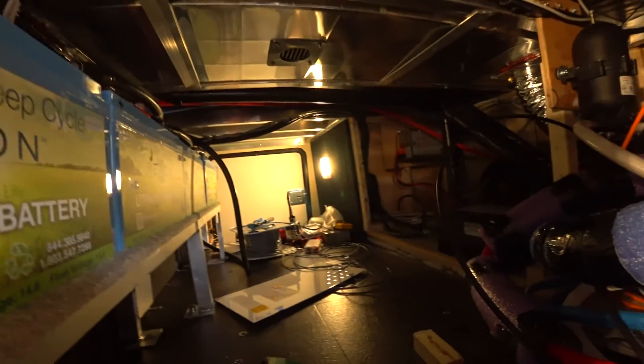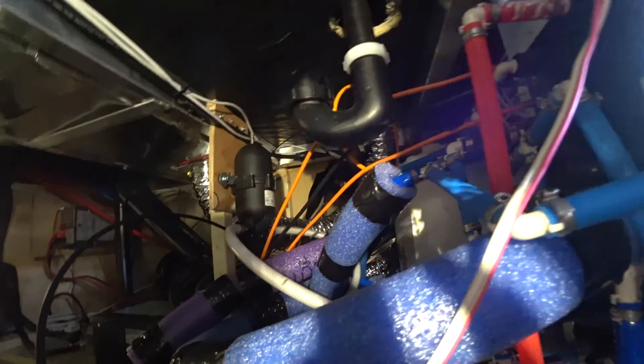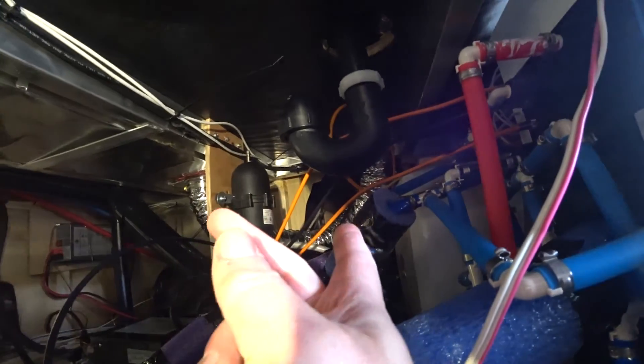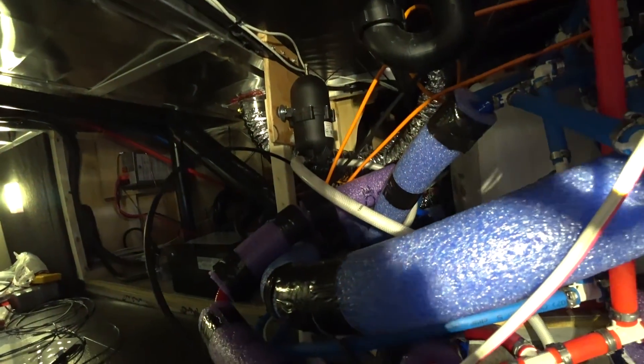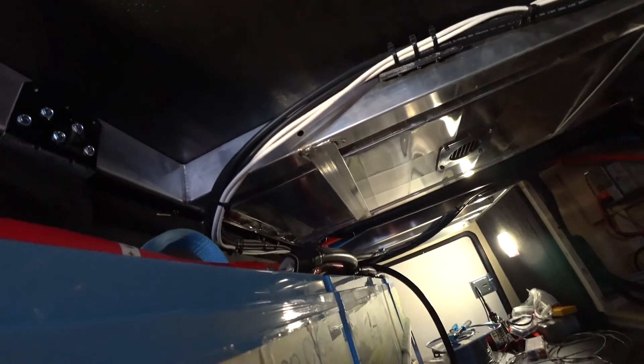The pass-through. Today is kind of a clean-up day, but this is where a lot of the magic happened. If you see clear back there, that's where we fed the cabling through and ran it all across the top of the pass-through.